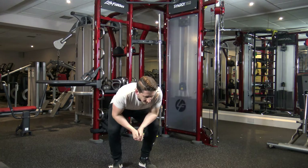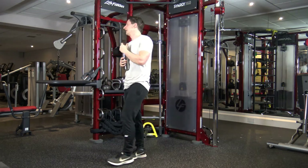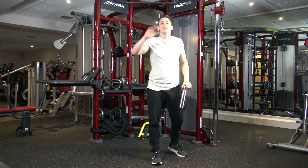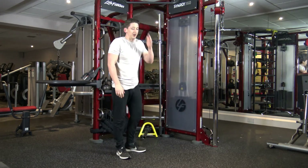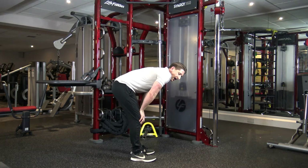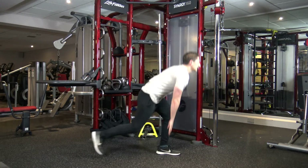We're halfway through guys, two more sets to go. Your heart rate should be up — if it's not, you need to work harder. Alright, 10 seconds to go. Five, four, three, two, one. Let's go.